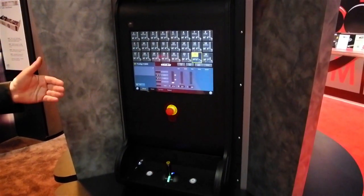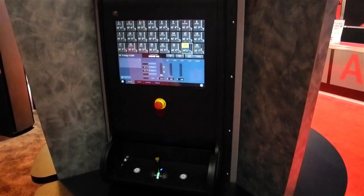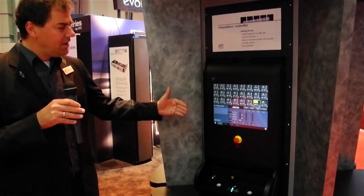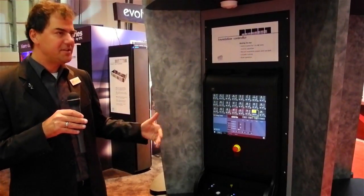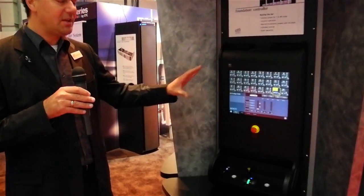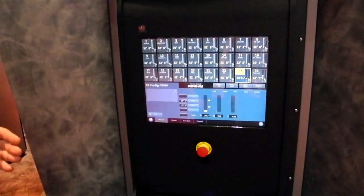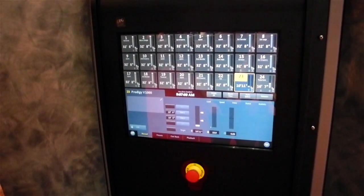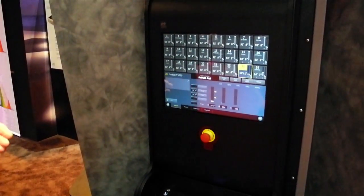You can log into the system and it allows you to have different user credentials with different user access levels. Once you're logged in you're in the manual movement screen, and from that screen you can do everything you need to set up your show — bring in battens, load up your battens, and set up trims for your system which you can utilize later on: low trim, high trim, a couple of trims in the middle if you need.